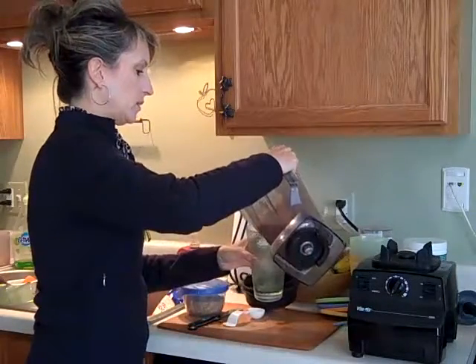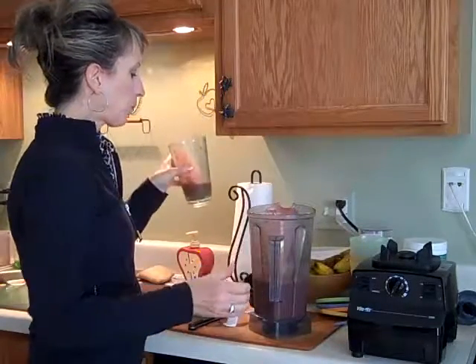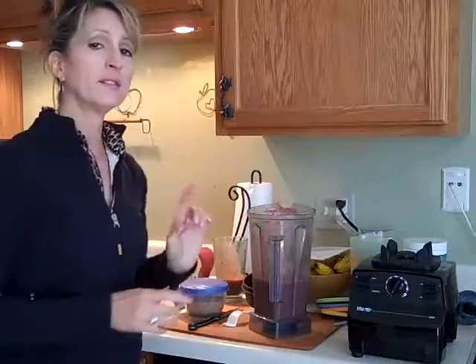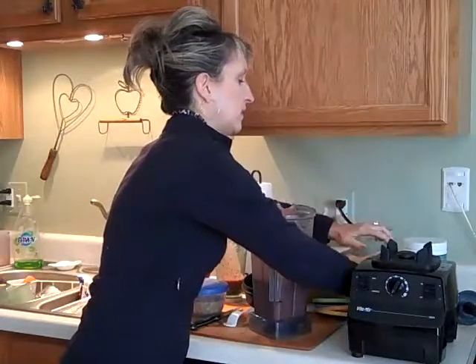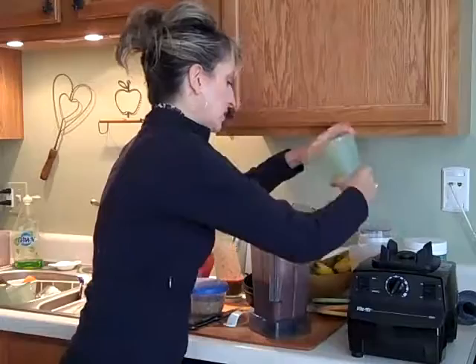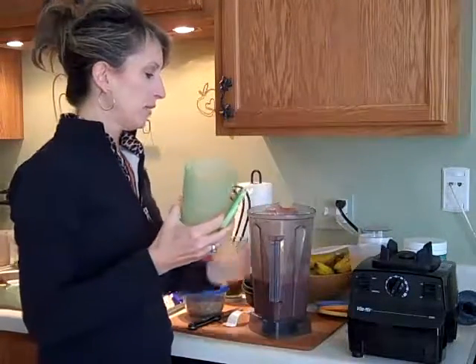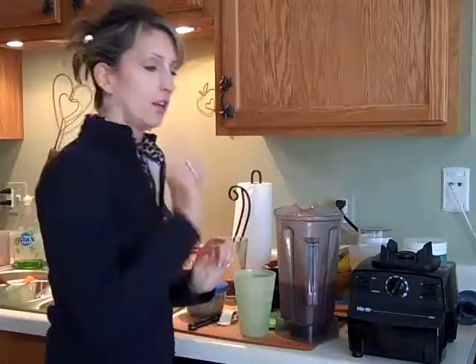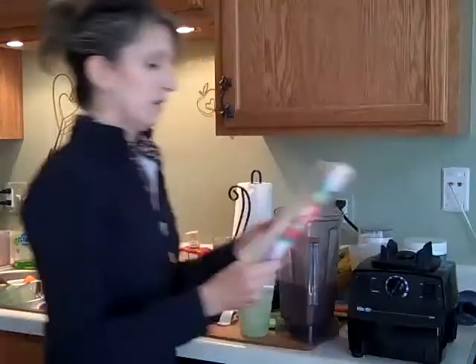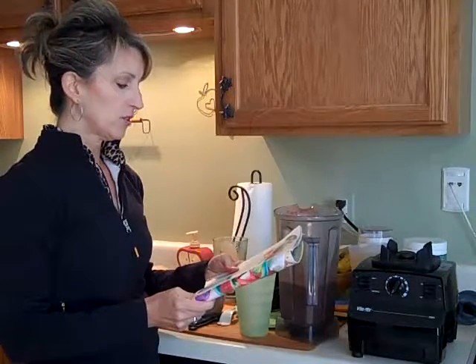Then you can pour it into your cup. Now, I said you might want to take it with you. There are these fantastic cups that Tupperware makes. They have a lid. I've had mine for years — they keep changing the colors on these, but I do have the catalog. They call it Tupperware Impressions Tumblers.